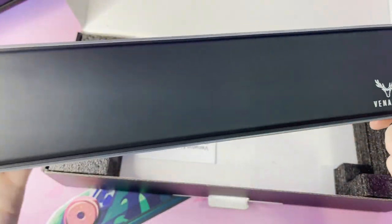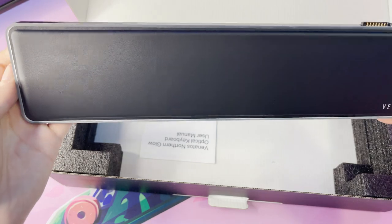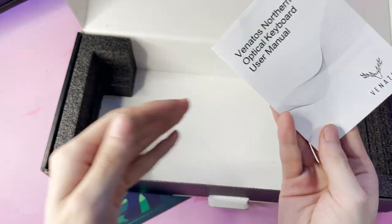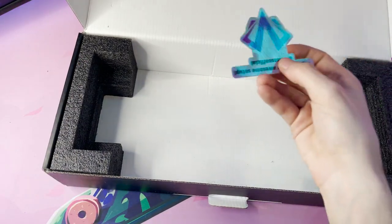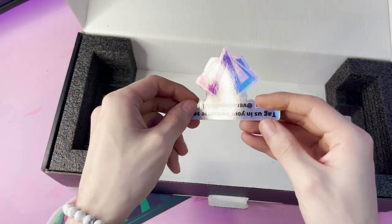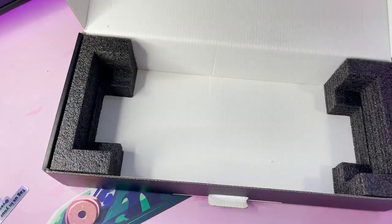The wrist pad looks really nice and feels really premium quality. You can tell they put some time into this. After all that, you can get to the manual. It's a pretty basic manual, but it will help you out. It also comes with a nice holographic sticker with their company logo and their social media tag.